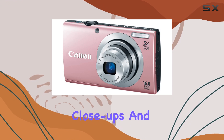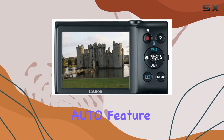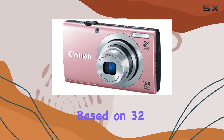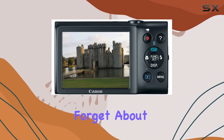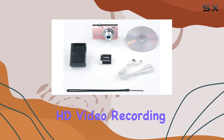What sets this camera apart is its Smart Auto feature — a game changer for photographers of all levels. The camera intelligently selects settings based on 32 predefined shooting situations, ensuring you get that perfect shot effortlessly. And let's not forget about the dedicated movie button, making 720p HD video recording a breeze.